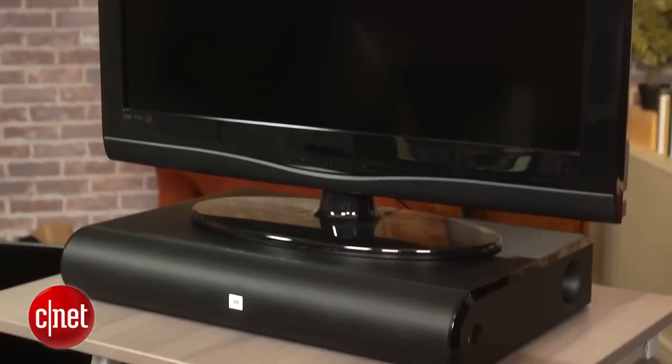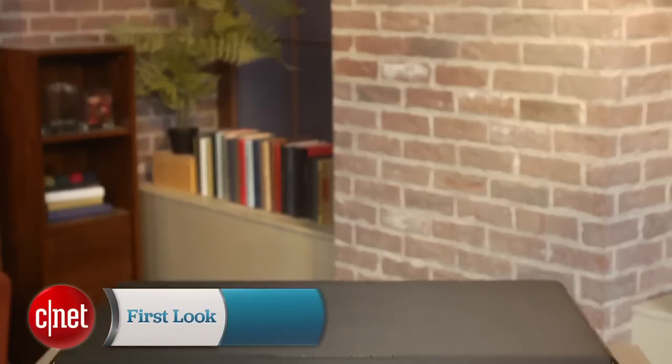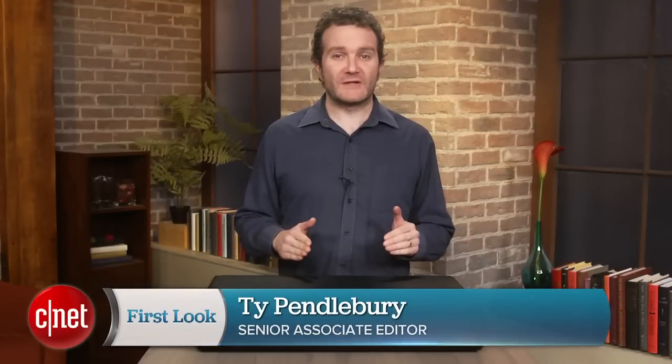Buying and setting up a sound system for your TV is so much easier than it used to be, and this is mainly due to the availability of cheap but powerful sound bars and sound bases. Hi, I'm Ty Pendlebury, and at $350 the JBL Cinema Base is a worthwhile entrant into the field and offers some unique features.